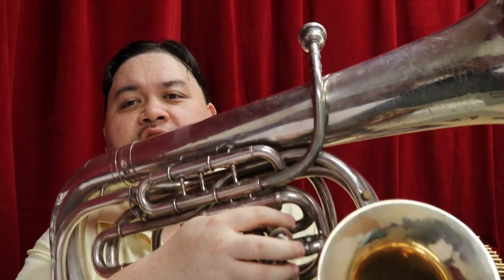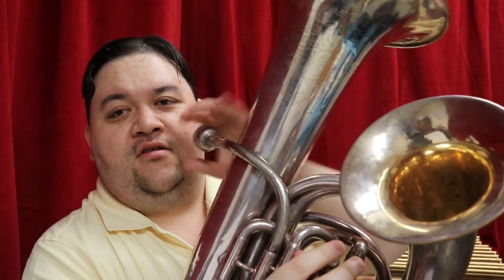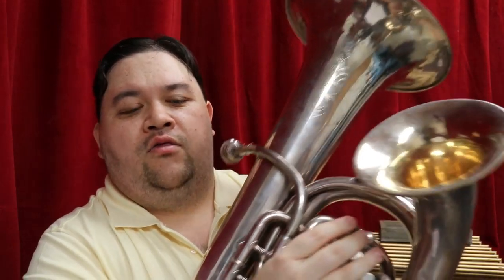My mom likes to call both of these instruments baby tubas, and you can see why — it kind of looks like a mini-me tuba. Euphoniums and baritones share one characteristic with tubas: they are conical in nature. That means from mouthpiece to bell, throughout the whole instrument, the piping is gradually flaring out to give a mellow sound.